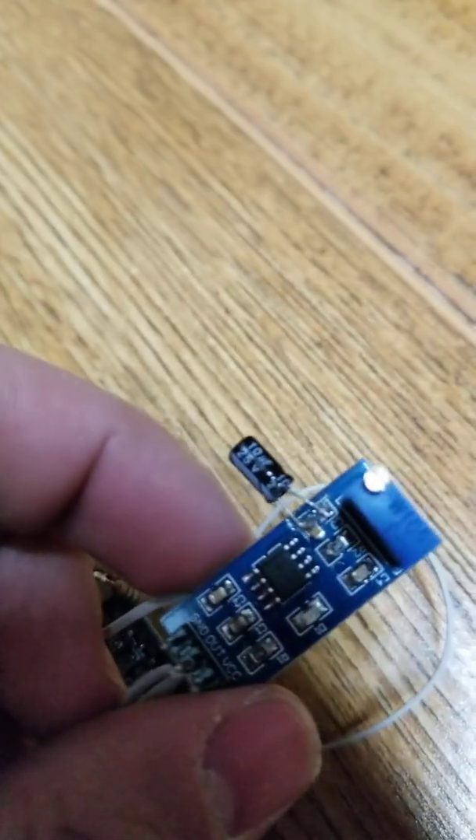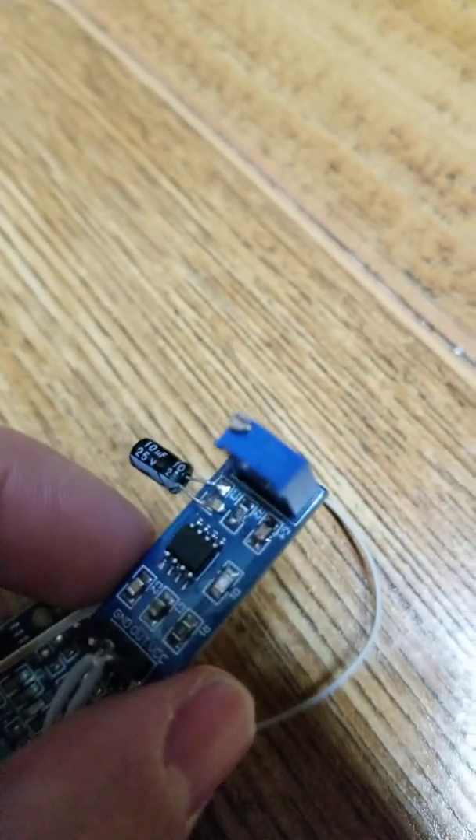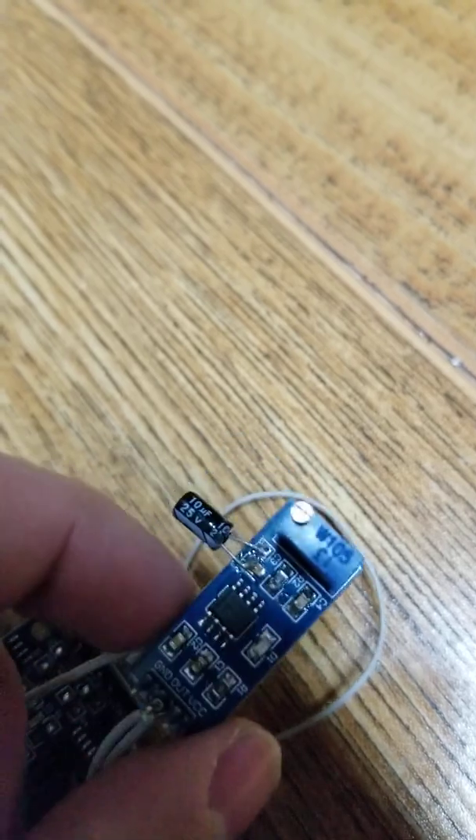You also have to replace a capacitor because these pulse generators are very fast — the pulsing is really fast. If you put a light bulb, for example, it's just going to flicker. No matter how slow you set it, it's going to blink fast.